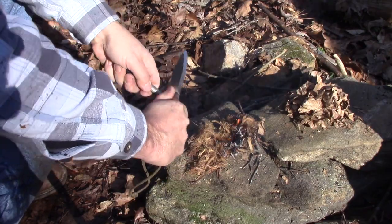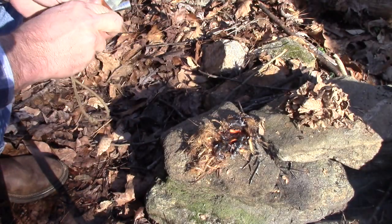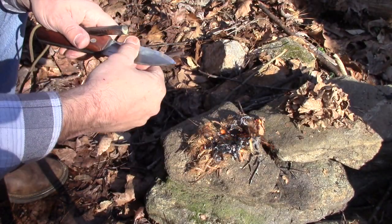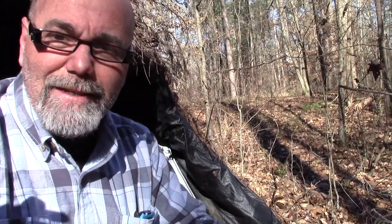I'm not slinging stuff everywhere, I'm not having to prop up and pull. I can just sit here and twist with my thumb and I've got fire. Joe, I really appreciate you teaching that method — it's been one I've enjoyed. Go check out his channel — excellent channel and a very good woodsman.